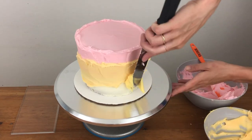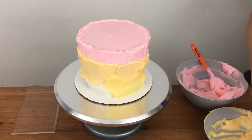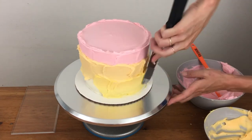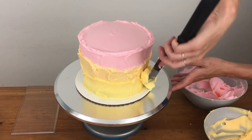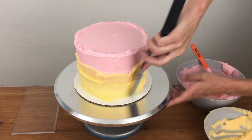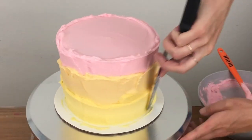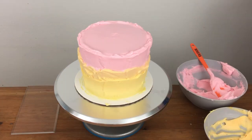Your cake should be crumb coated before you start, which means that you've already covered it in a thin layer of frosting to trap in any crumbs that come off the cake so that they stay in the crumb coat and don't get into the final coat of frosting. You should let the crumb coat set before you do this ombre frosting — it will set in about 30 minutes in the fridge. Make sure your last colour goes all the way down to the cake board to cover up the very bottom of the sides of the cake.